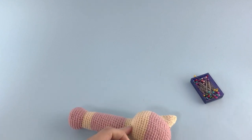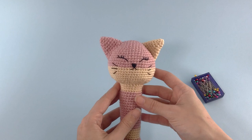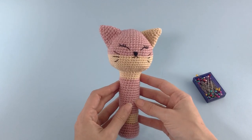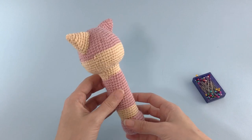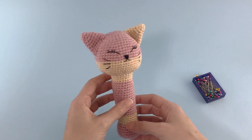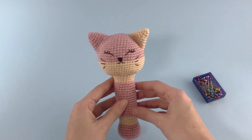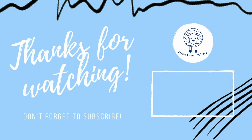Look how pretty this cat rattle is! Oh my goodness, so good, so beautiful! I really hope you enjoyed and were able to completely understand the pattern. If you like the pattern, consider subscribing to my channel — it will help me a lot. There are a bunch of patterns I intend to shoot, so check out the other videos. Bye!